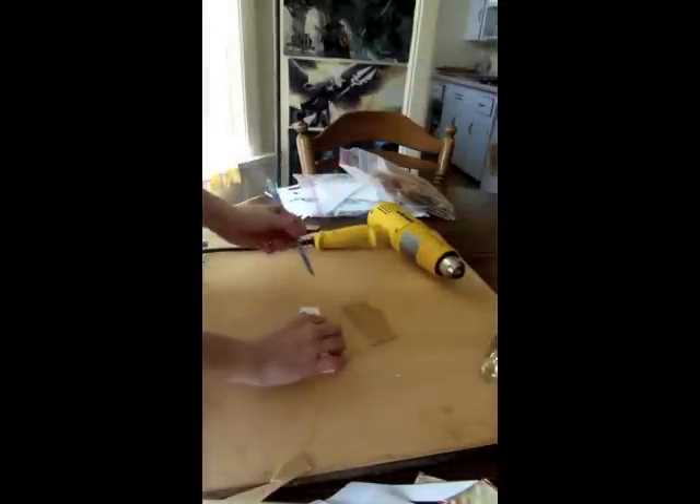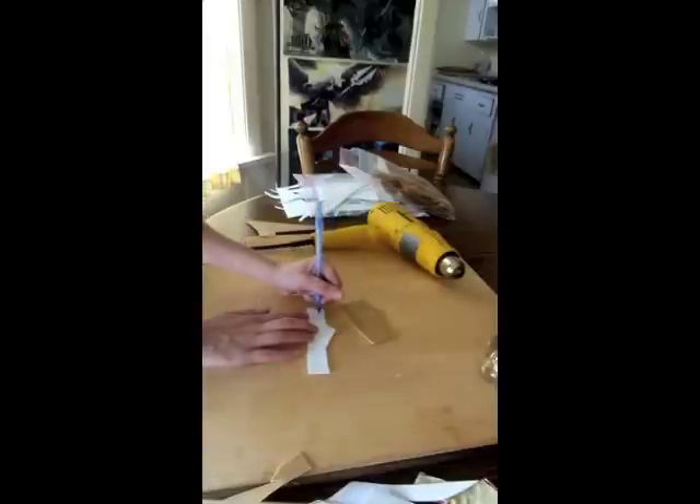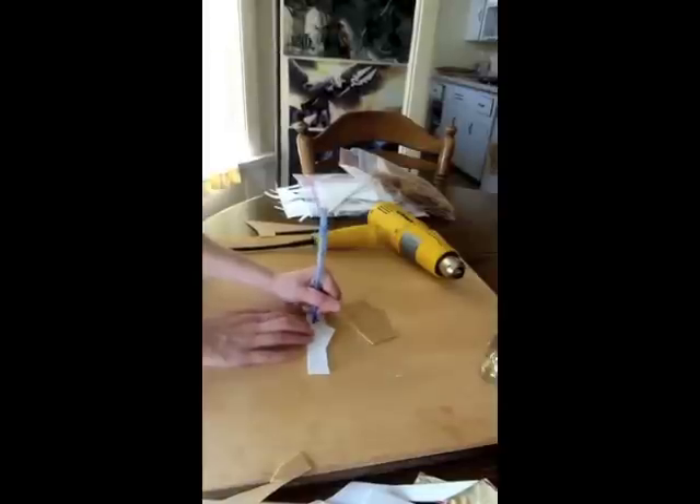Let's say I also want a decorative design on my bracelet. I can take my ballpoint pen and go ahead and carve that design into my bracelet area. I just kind of roll it back and forth — not necessarily going all the way through my foam, but making sure there's an indentation that I can then trace over once I've glued my Warbla down.